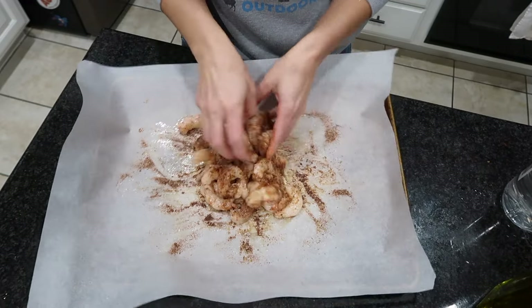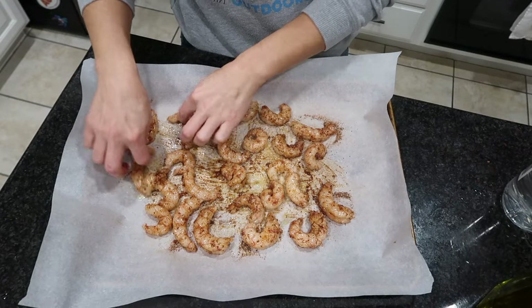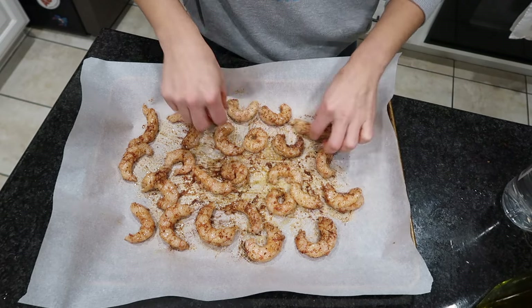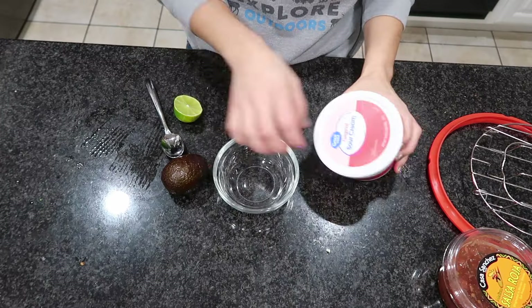I'm just going to rub the shrimp with some olive oil and sprinkle all of the seasonings — there's quite a bit going on here but it is so good. Then I'm going to roast this in my 400-degree oven for about 10 to 12 minutes.